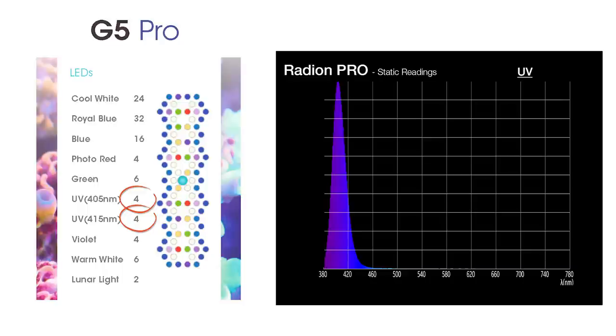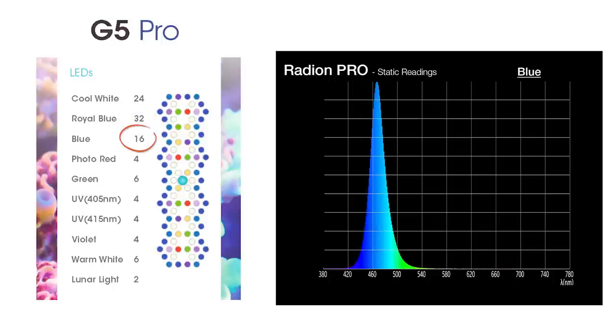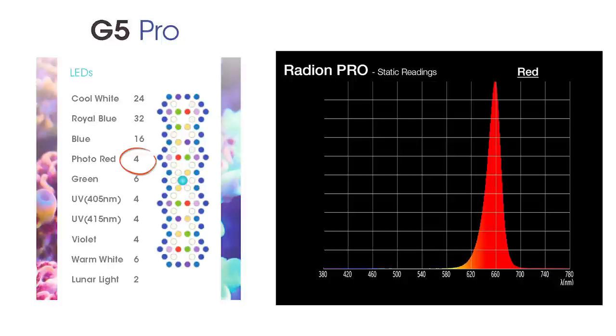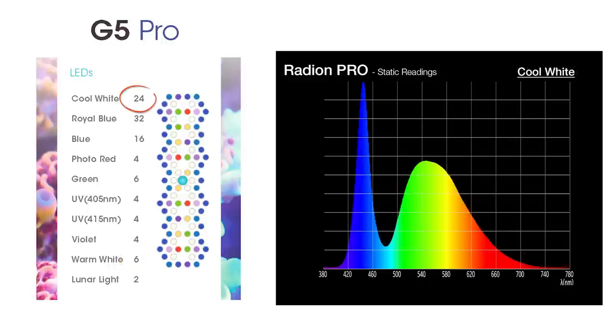Cycling through each controllable channel individually, there are eight controllable color channels in the Radeon G5 Pro: two sets of UV LEDs providing one of the widest UV offerings tested so far, four violet LEDs with peaks around 425nm, a royal blue channel of 32 LEDs peaking near 445nm, 16 blue channel diodes around 465nm, six green LEDs spanning 500 to 540nm, four photo red channel LEDs peaking near 660nm, and finally six warm white and 24 cool white LEDs — intentionally giving the G5 Pro more spectrum control in the white range over its sibling, the Radeon G5 XR30 Blue.